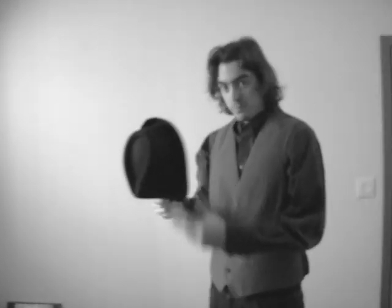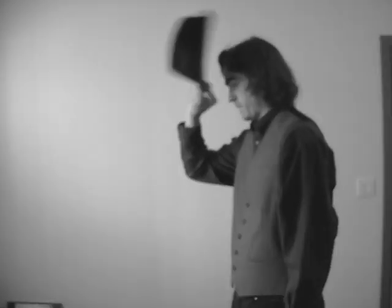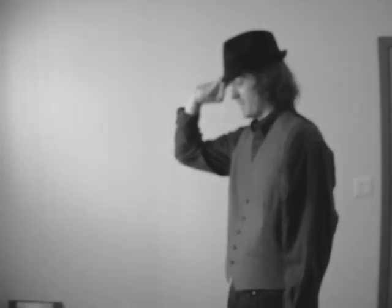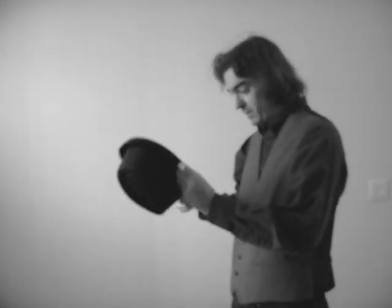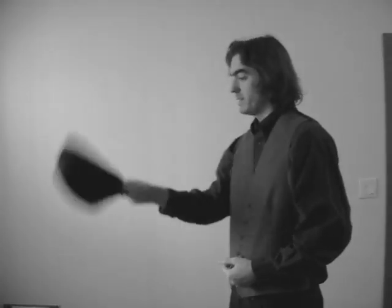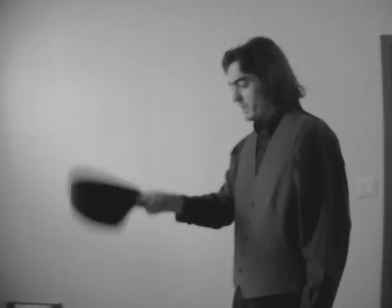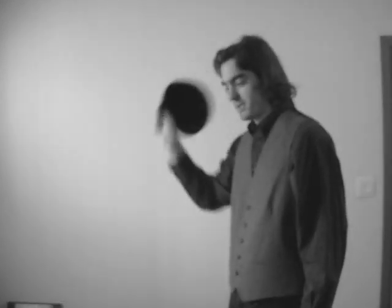I'm going to do it a couple of times just so you get the idea of the technique, because there are a couple different ways to do this. Most of you have probably seen Linkara on Top of the Fourth Wall do it — he's also demonstrated it as well. But his hat has a little bit of an advantage because his is a little bit heavier.